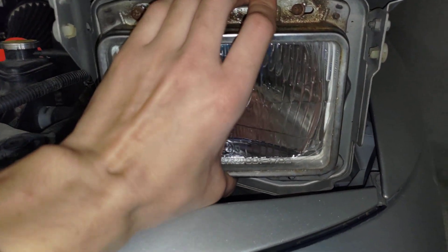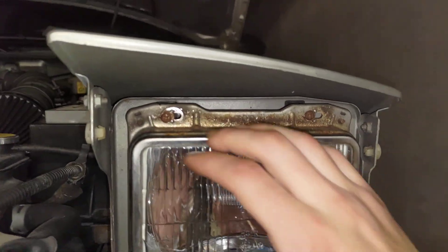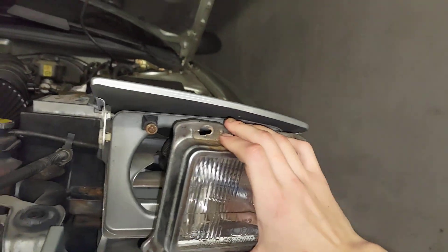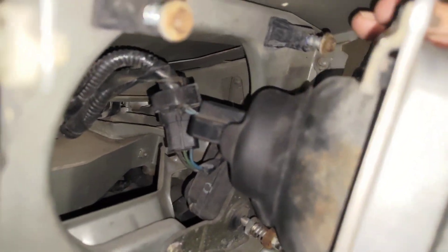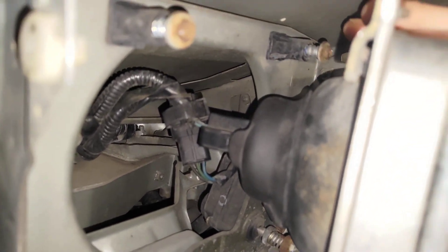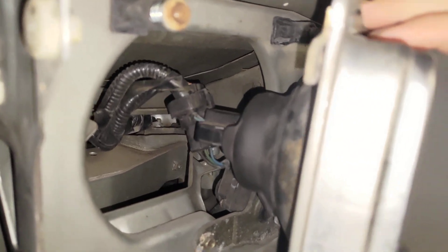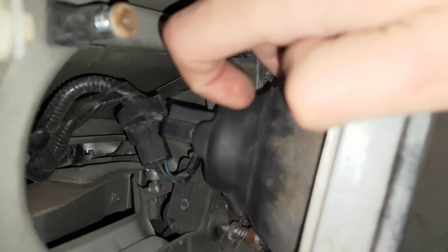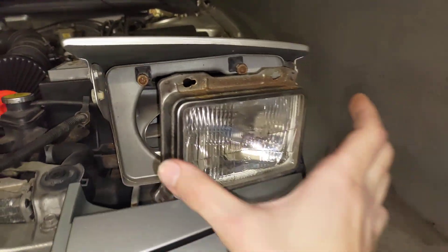Now comes the easy part. Behind there is a connector right here — this is the main connector. You have to press it on both sides and then this whole unit will come off.